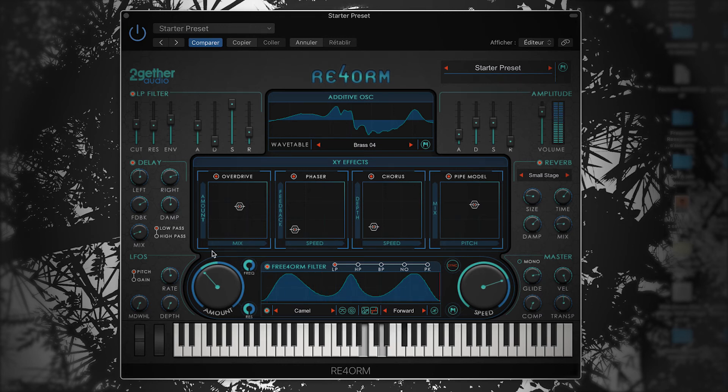It sounds pretty good to me now. As we say in my country, et voilà! A very unique and complex pad created in less than 2 minutes. This goes to show that ReForm allows us musicians and sound designers to create not only pads but soundscapes, basses, leads, sound effects, or anything that comes to mind in a matter of minutes. So go to togetheraudio.com to get it, and please spread the word. Thank you. Peace!